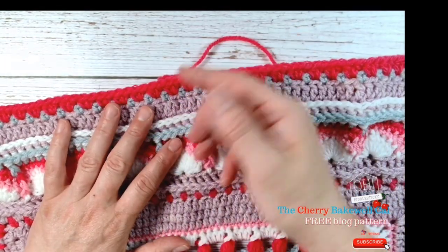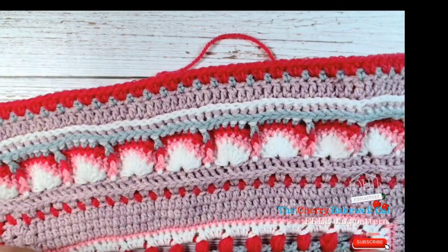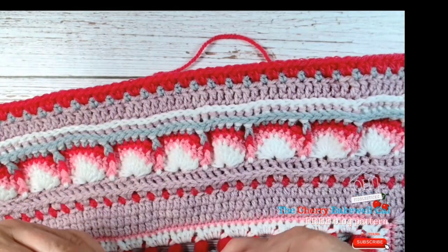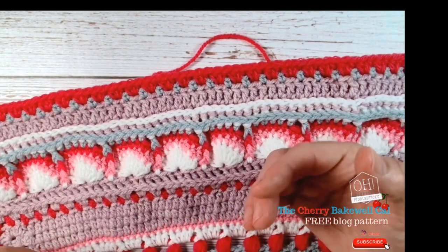If you're working amethyst it'll be lake blue. We've had so many changes on these colorways and I am so sorry for that, but unfortunately there's not a lot I can do because SIRDAR has discontinued some of those colors, so we've had to have some changes.